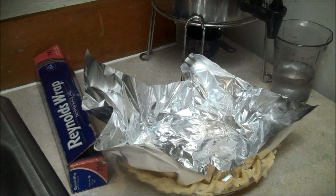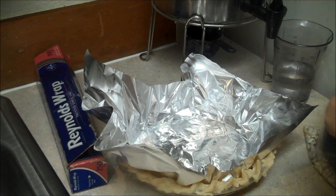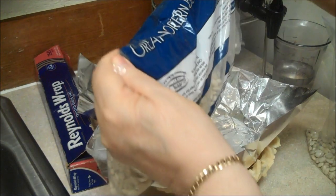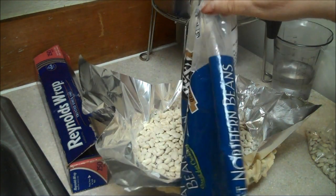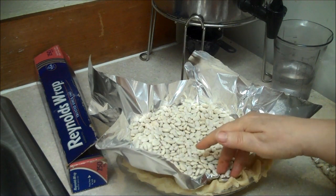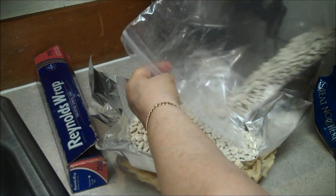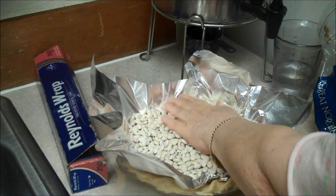Put some foil in it and then the beans — the good beans, not the pie beans. How can you lose 50,000-year-old beans? Great Northerns. I usually use lentils. Now I have new pie beans.